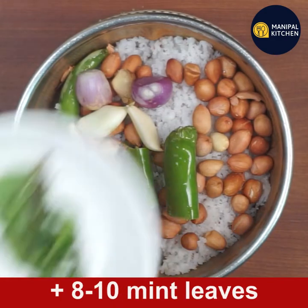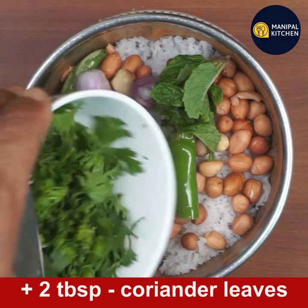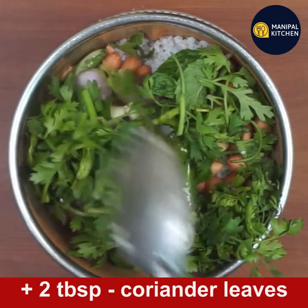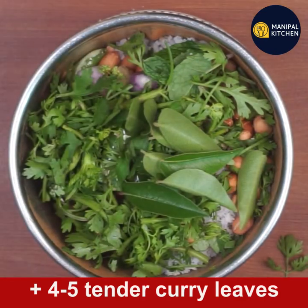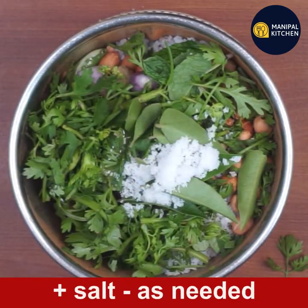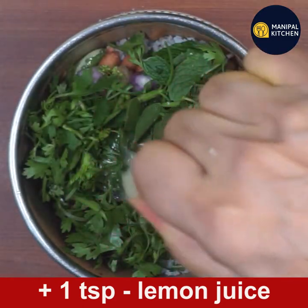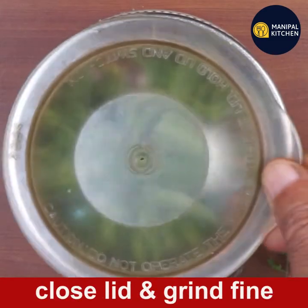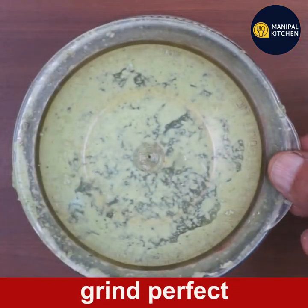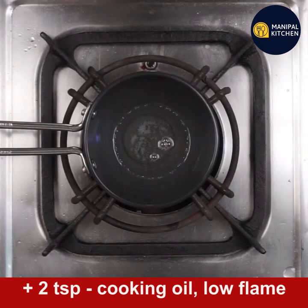Then add 3 peppers and make it very hot for the pot. I am using a little mint leaves. I will cook up a good pot for quite a few minutes — 1 teaspoon on low flame.